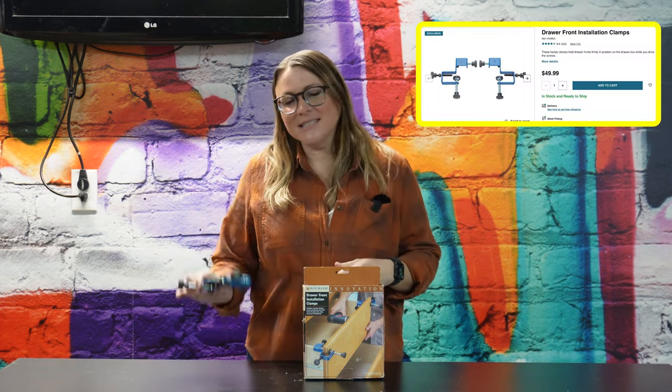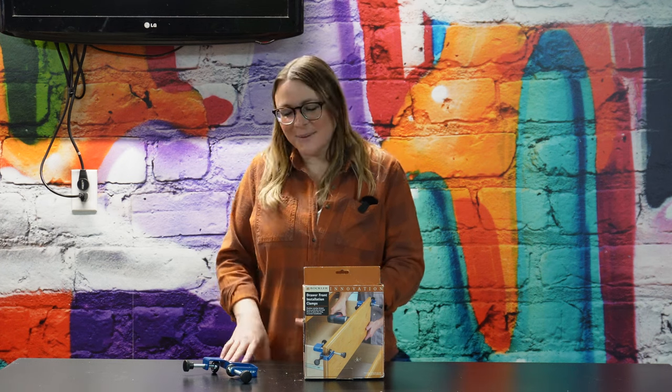The last item I regret buying are these drawer front installation clamps. I love having jigs and clamps in the workshop that make installation go smoother, and I've acquired quite a few over the years. I build a lot of cabinets, which means I install a lot of drawer fronts. I've used these things in the past and they do work well, but when it comes time to install drawer fronts I always seem to find a different approach rather than reaching for these. I don't know why — maybe it's the setup time — but I'm always attaching them some other way. I regret buying these not because they don't work, just because I never use them.